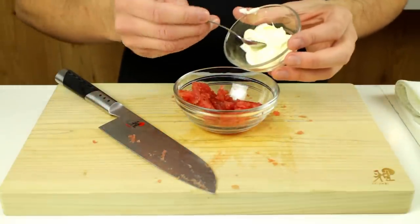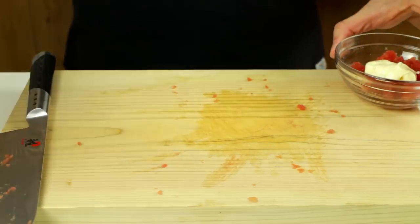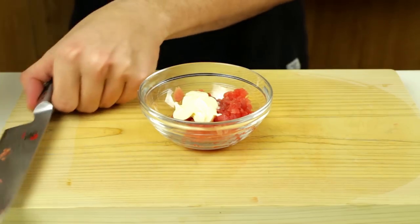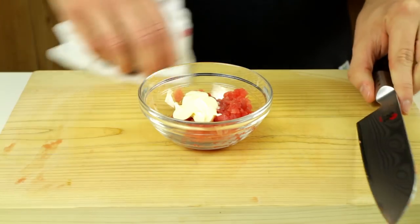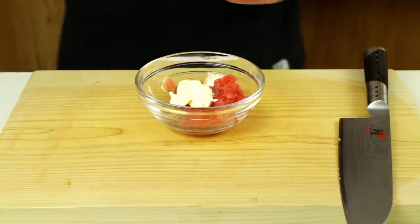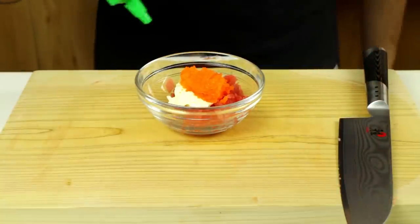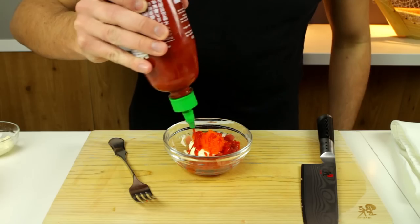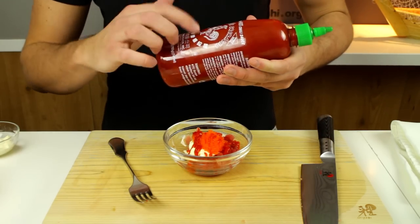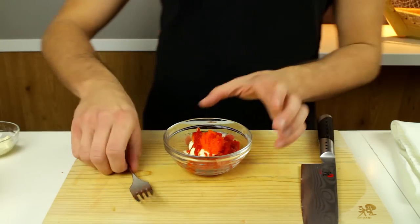Add a spoon of mayo — keep everything nice and tidy, it's the biggest battle in the kitchen just to keep things clean. Then add a spoon of masago, which is Kaplan seasoned fish roe, and a little squirt of sriracha hot sauce. This one with the rooster on it is the original and best tasting one.